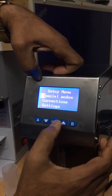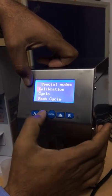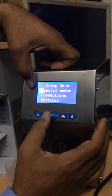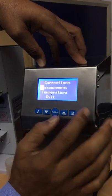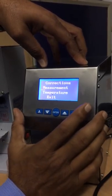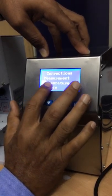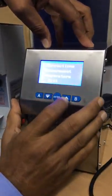If you go to Special Mode, you can calibrate, make a cycle, or run a past cycle — this is for cleaning purposes. Many options are there; you can see them in the manual supplied with the machine. Under Corrections, if the reading differs when you compare with Gerber, you can make a correction here. Temperature correction is also available if the temperature shown is not accurate.